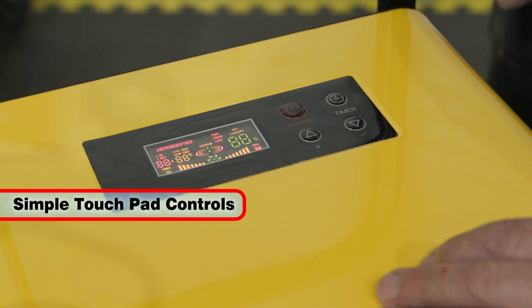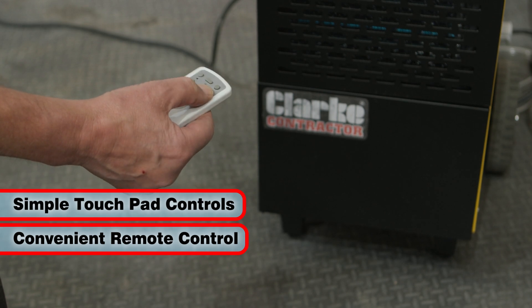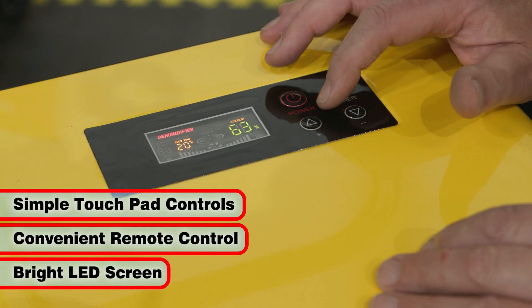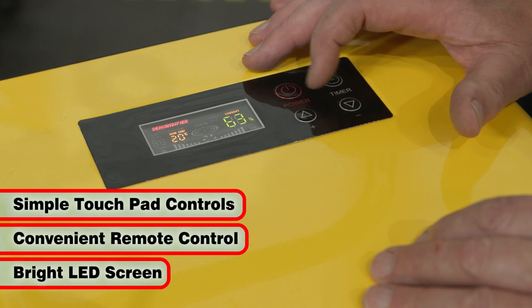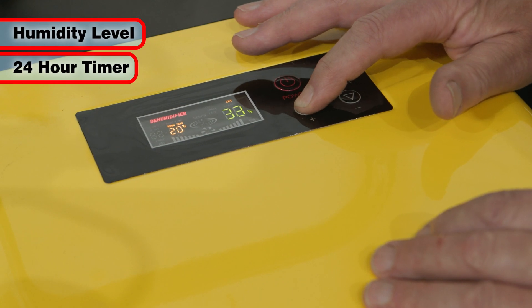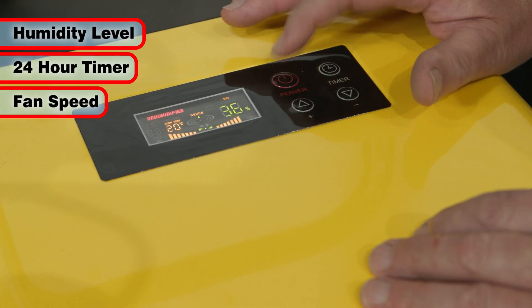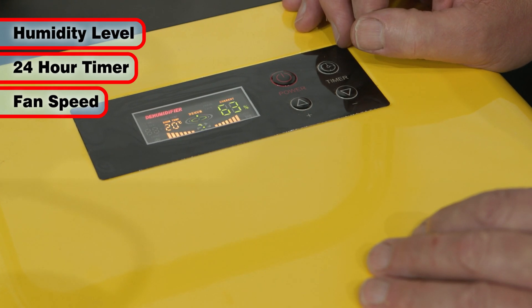Easily controlled by the simple touch pad or a convenient remote control, the IDH50L features a bright LED screen. This enables the user to select the desired humidity level, a 24-hour timer mode for automatic start and stop, and control the speed of the quiet fan from high to low.